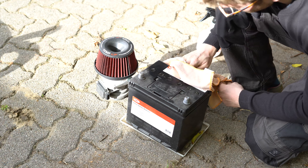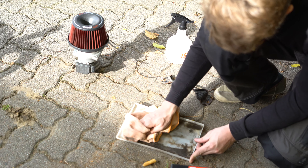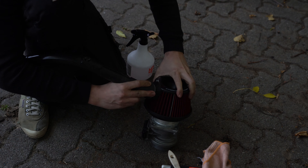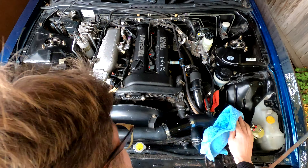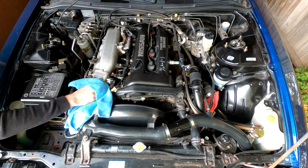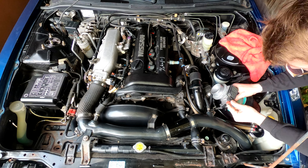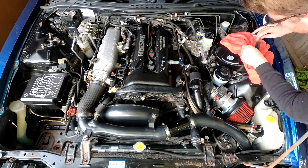Since the engine bay is all tidy at this point, it is important to also take care of the battery, the battery tray and the intake. Having done that, I did the entire engine bay once over with a generic detailer to bring out the shine. This worked very well and took the finish to the next level. Finally, the only thing left to do was to reinstall the intake and battery and marvel at the results — clean JDM goodness right there.